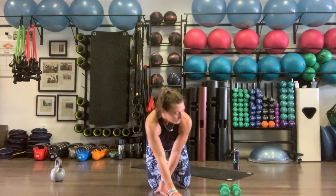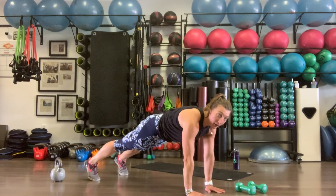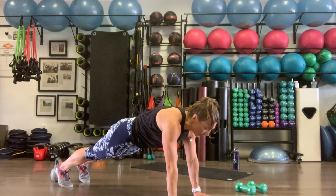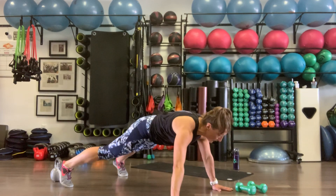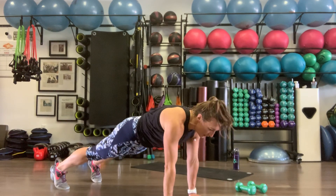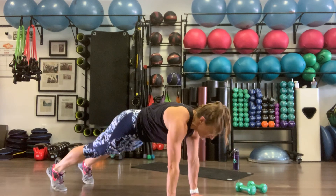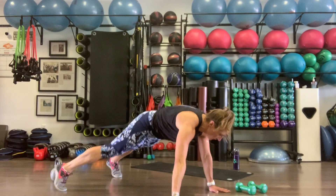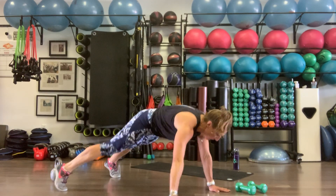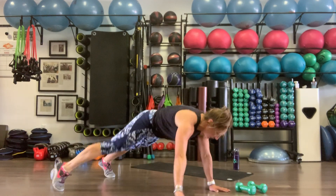Lateral plank walks — right arm, right leg, move over, left arm, left leg, meet for one. Wrists right under the shoulders, try not to let that butt sag, belly button to spine. Ten reps.